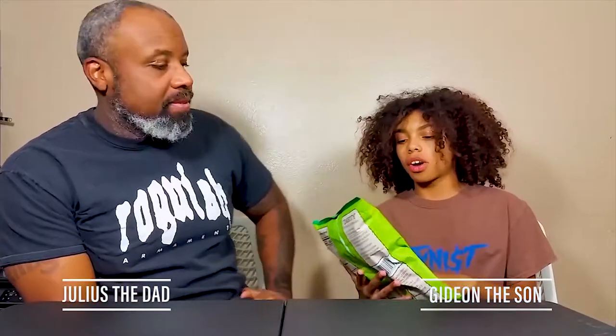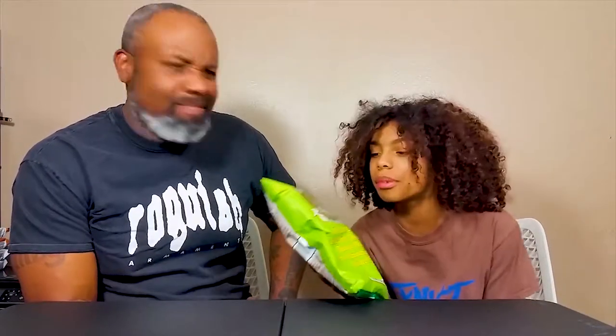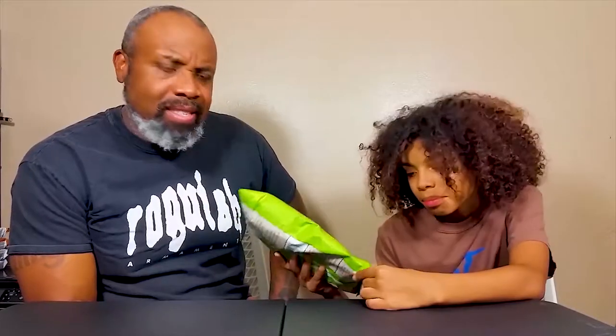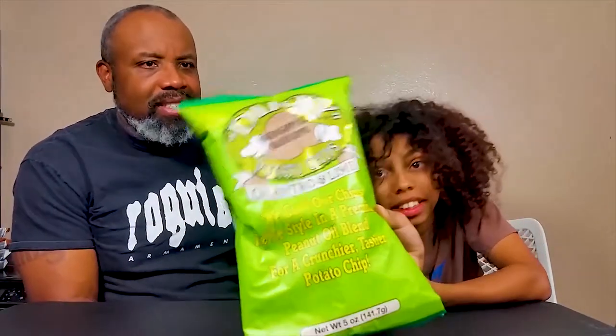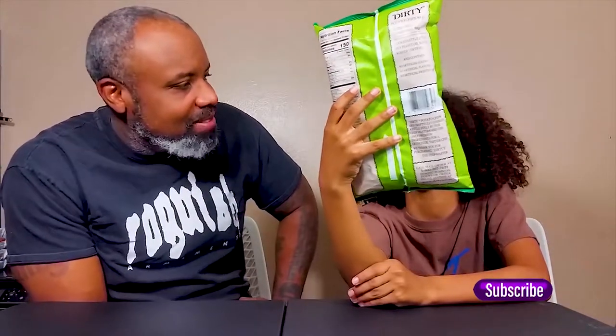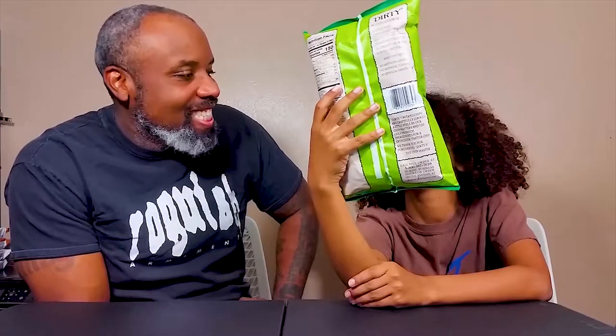What is up guys, welcome back. I'm Gideon and I'm Julius, his dad. Right now we're going to be doing something on Dirty Potato Chips - the cilantro lime, it's an original recipe. They look pretty nice. We're gonna eat some Dirty Potato Chips. I'm concerned, I think we need to be concerned.